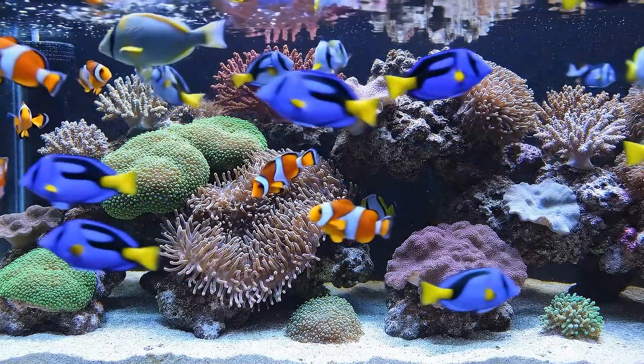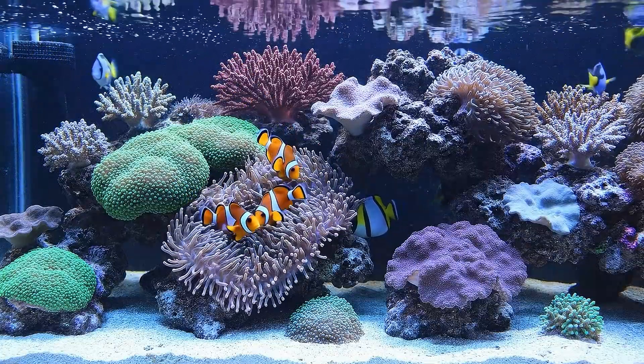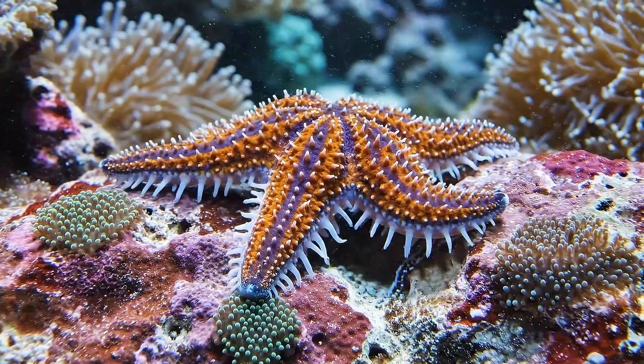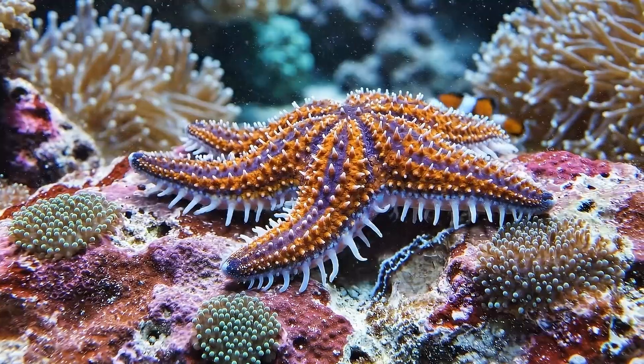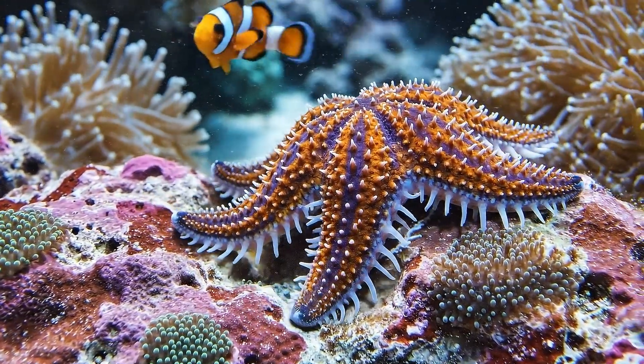The bustling activity of the day gives way to the tranquility of twilight, as the damsels and tangs find their resting spots. A hyper-detailed look at the starfish's graceful motion as it quietly explores the textured surface of the live rock.